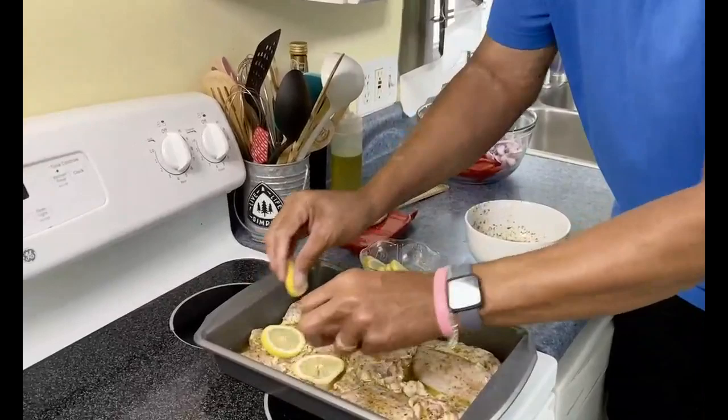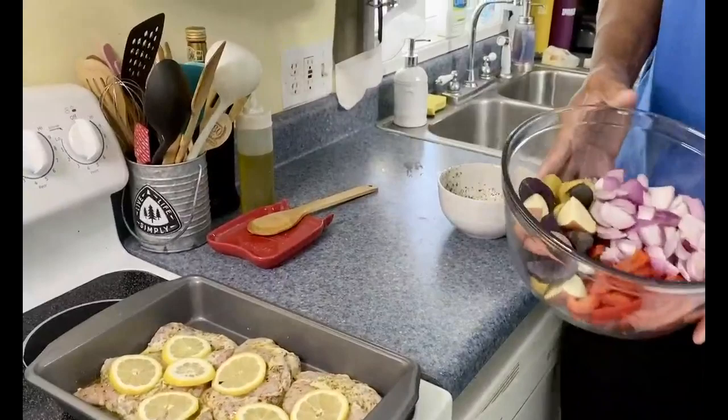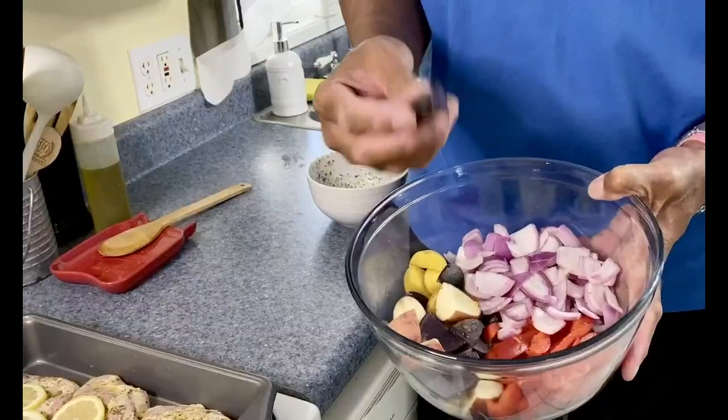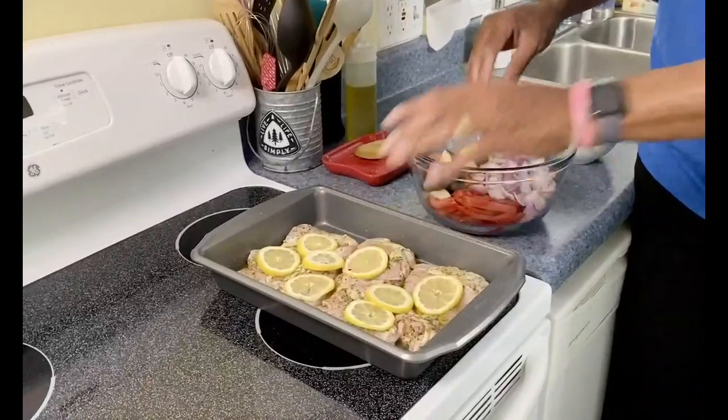I'm going to put the lemon slices right on top of the chicken like this. I have red onion, a red bell pepper cut in strips, and I'm using a little red potato — some cream potatoes like Yukon gold baby potatoes, and also purple potatoes. Use whichever you like. Often people mix the lemon slices in, but I'm putting them on top of my chicken.